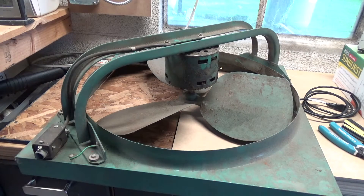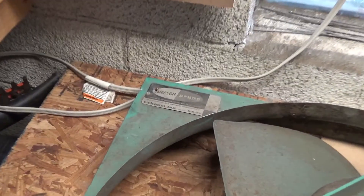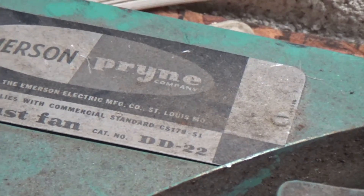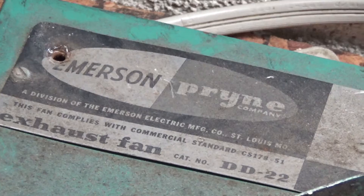Hello viewers. Here is an Emerson Prine exhaust fan, category number DD22. This fan complies with commercial standard.